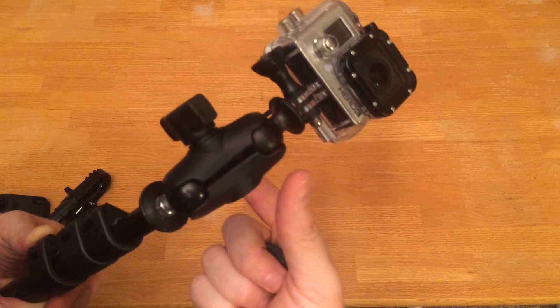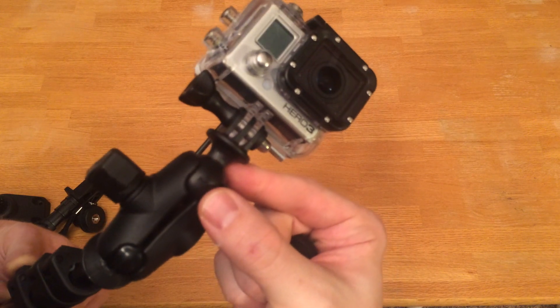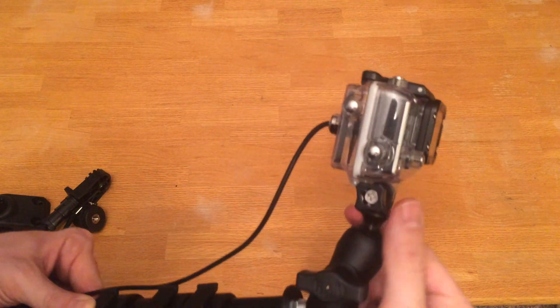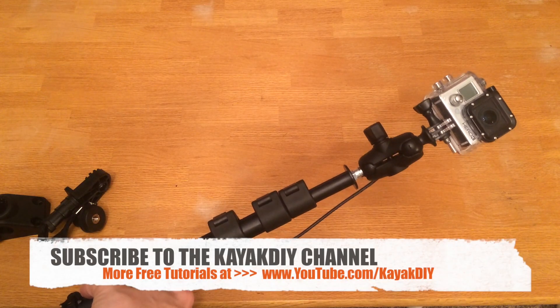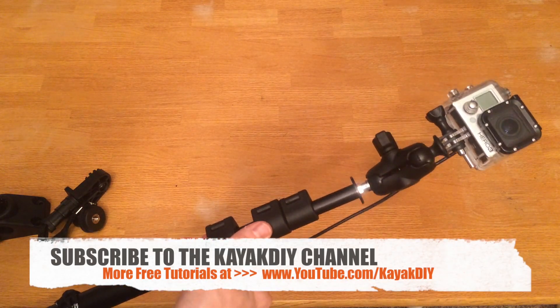Basically you just have a ram ball socket and the GoPro ram ball, and that is what allows us to get a wide range of flexibility from our GoPro. So there you have it — I hope you enjoyed this video. Like, subscribe, and share!